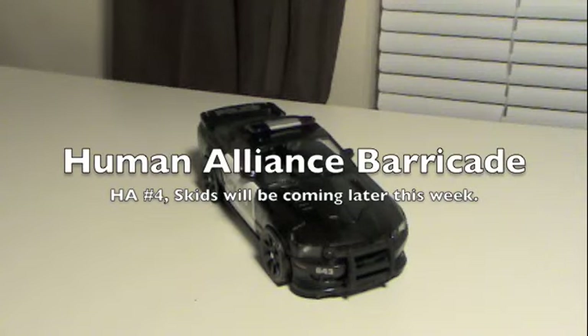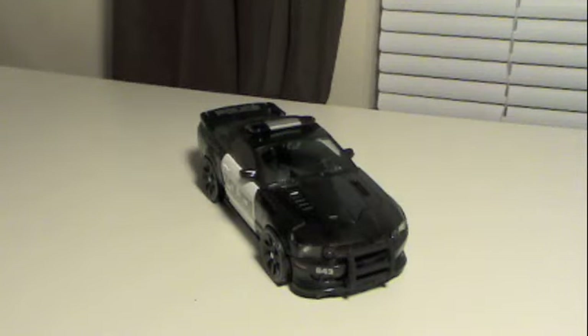Hey gang, Spita coming at you with a video review, and this time we are taking a look at Human Alliance Barricade.